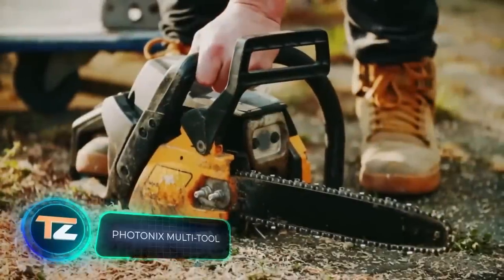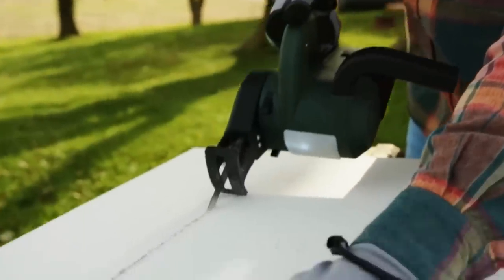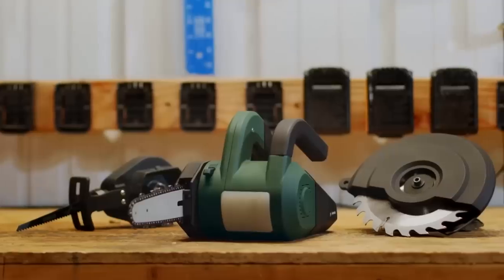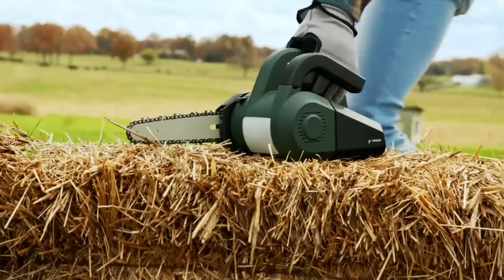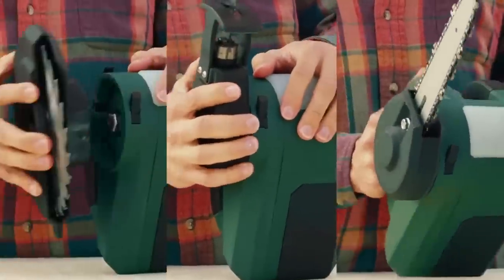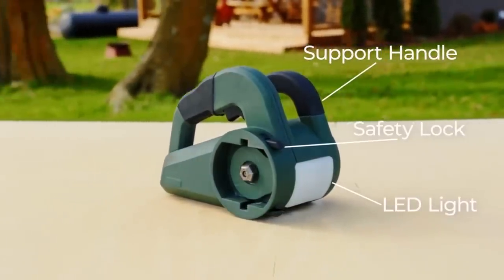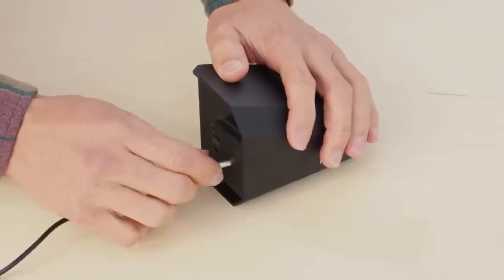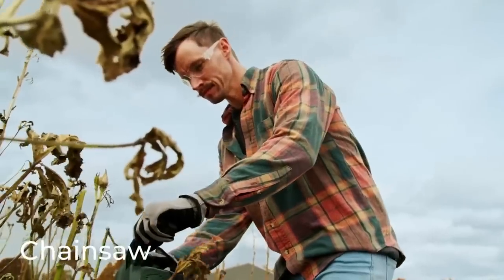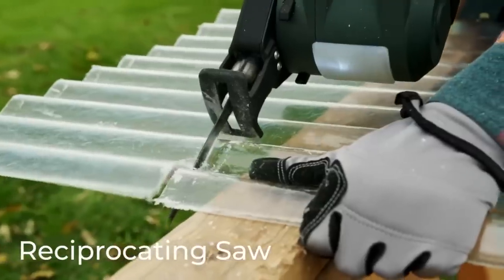Did you know that gardening equipment can be very harmful to the environment? An ordinary gas lawnmower emits as many volatile organic compounds as 11 new cars in just one hour. So it's time to update your garden fleet with electric models. This tool is called Photonics and can be used as a chainsaw, a circular saw, and a reciprocating saw. Work is made easier by two ergonomic handles and a built-in backlight. Regardless of the mode, one charge lasts about 10 hours, and two batteries are included. The price starts at $240.